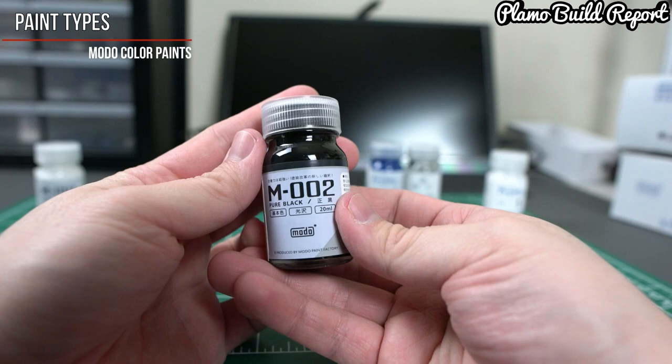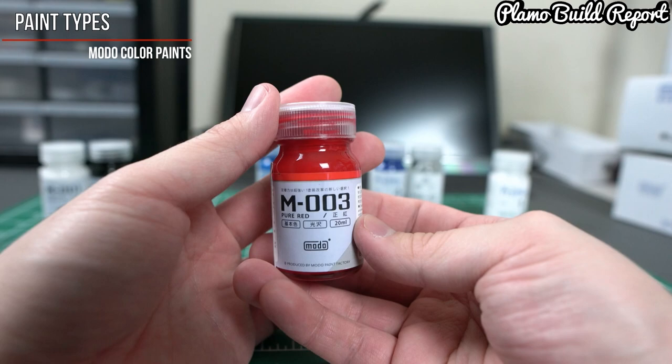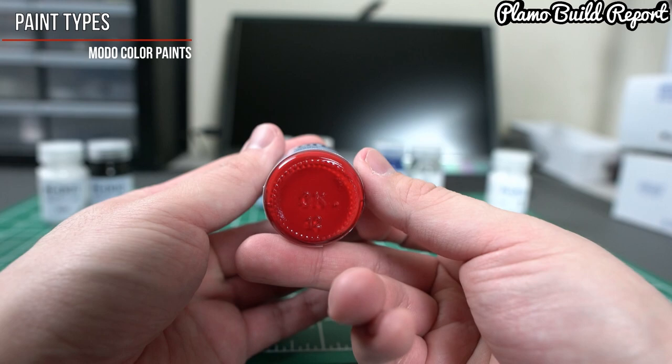The second color is the M002 Pure Black, and this is the shiniest black I've ever used — it's so glossy you could probably see yourself in it. Next up, probably my favorite out of these, is the M003 Pure Red, and it's the reddest paint I've ever seen.